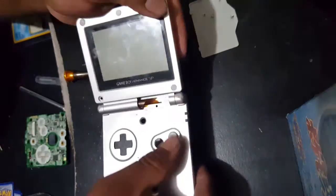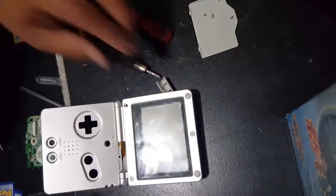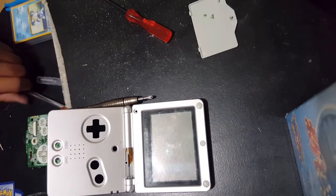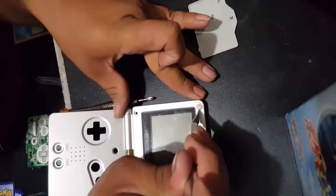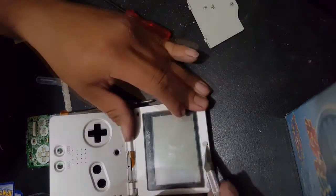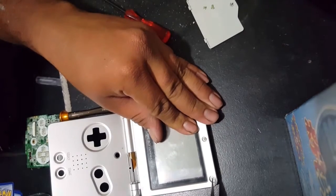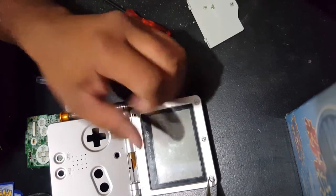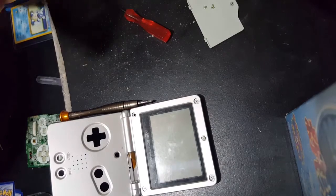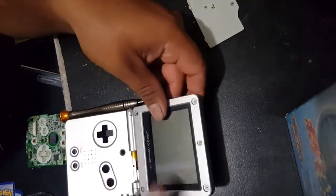After you have all of those things taken off, go ahead and open the SP back up. Push out any buttons that are still stuck, and then start removing the little rubber things that are covering the five screws that hold the faceplate onto the SP. Again, if you're going to be putting the SP back together, make sure not to lose any of them. Take all five off, and then start removing the tri-wing screws that are holding the faceplate down.